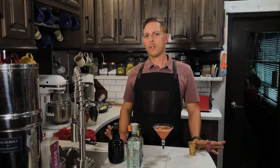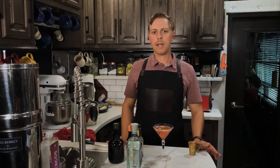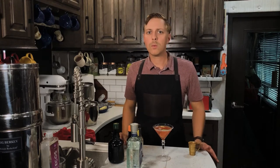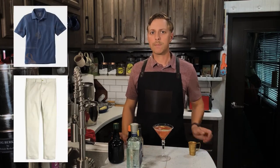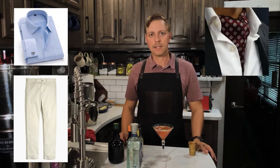What would I wear while drinking the Sawyer? It's a little bit of a casual kind of cocktail — something that's upscale but not very formal. So I would wear off-white chinos with a nice polo shirt like what I'm wearing today, or maybe a nice button-down shirt with an ascot.